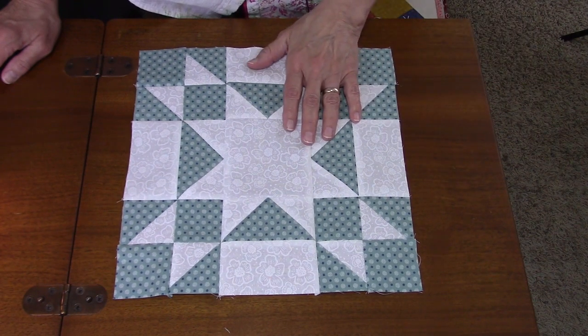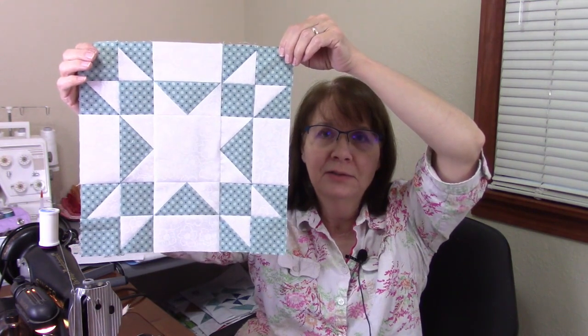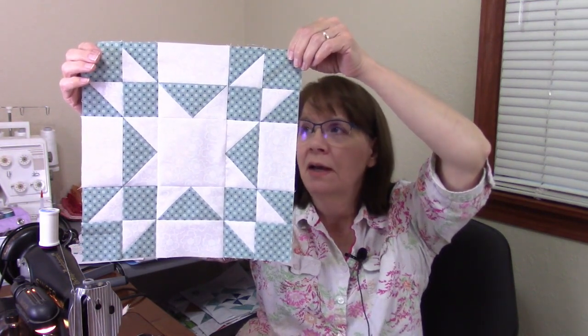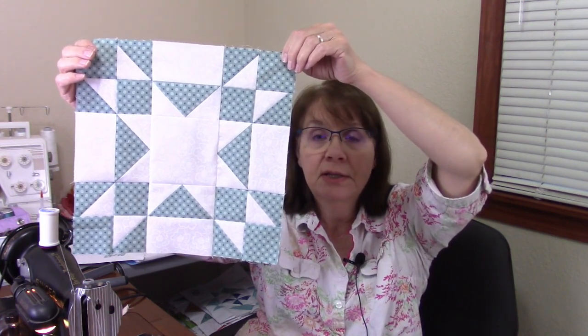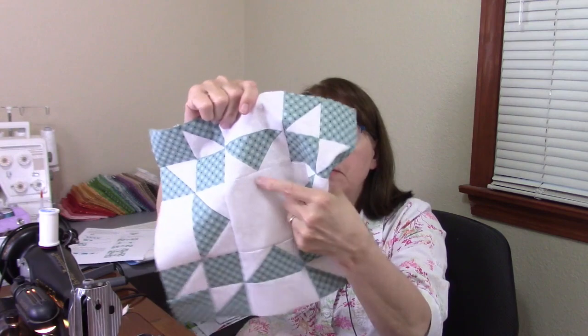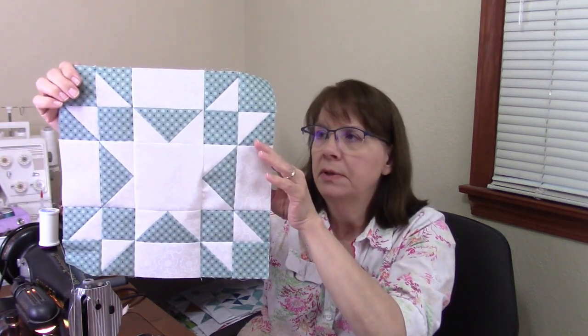This is the Amish Star block and it turned out really well. It's pretty simple — not too complicated. You have half-square triangles and flying geese units, and that's it. There are a lot of points to match, and you have to watch the points on your flying geese units so you don't blunt them off too much. But otherwise it's fairly easy, so if you're a beginner, I think this is one you should try.